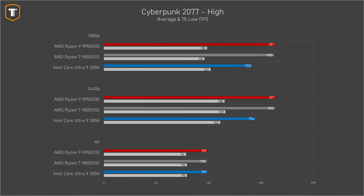In Cyberpunk 2077, the 9950 X3D just managed to outperform the 9800 X3D, with the Intel yet again being behind them by a decent margin. On 1440p, both Ryzens performed roughly the same, with Intel still being behind, and at 4K resolution, the performance is about the same regardless of your CPU choice.